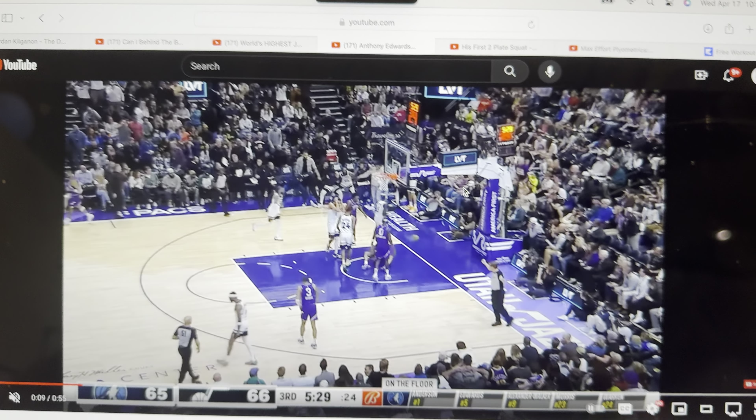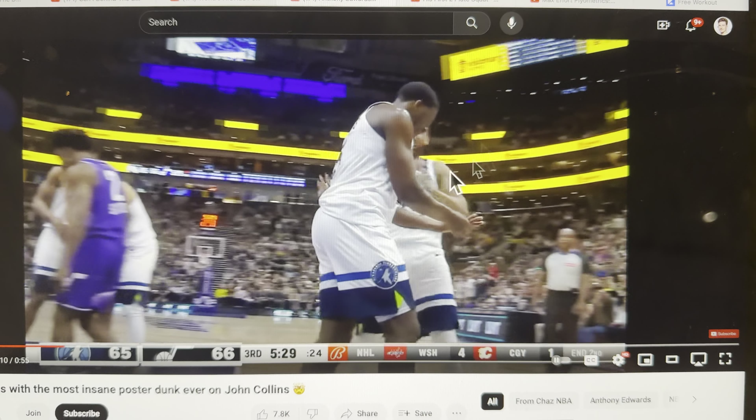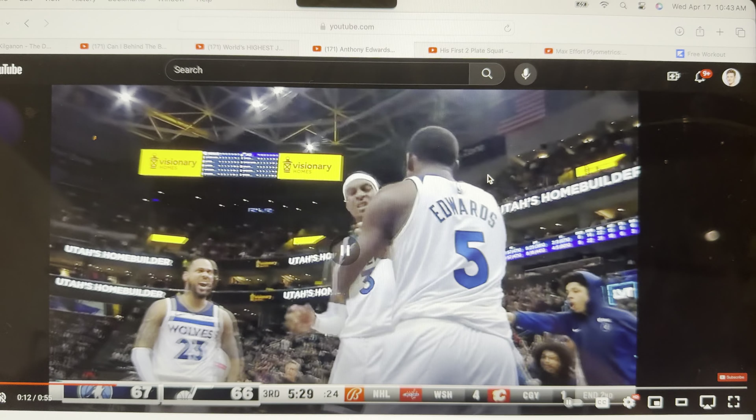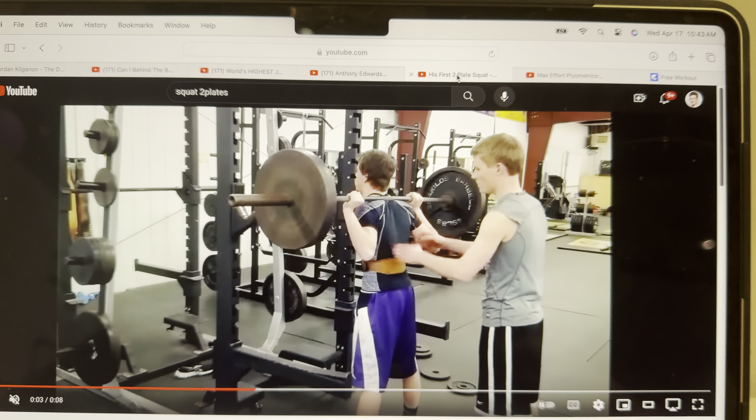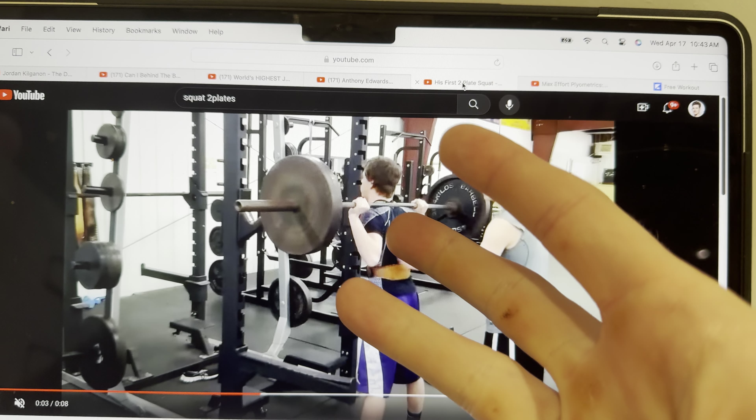You're going to have the right jump mindset and the right jump technique, so you're already like 90% of the way there. Because the last thing — and this is important too — is jump training. Jump mindset, jump technique, jump training.